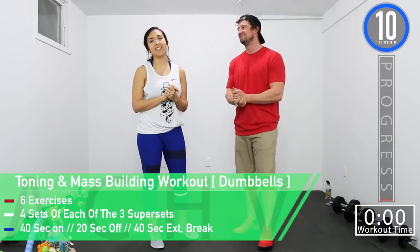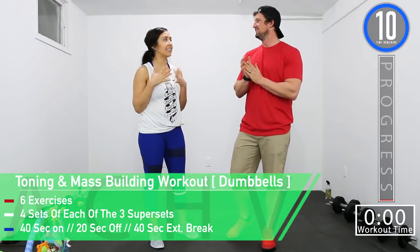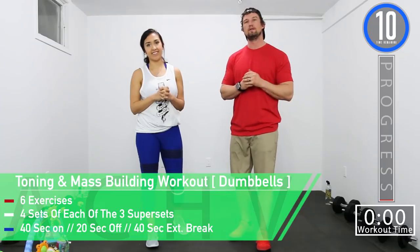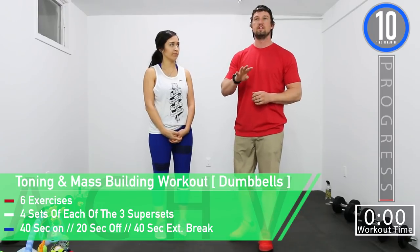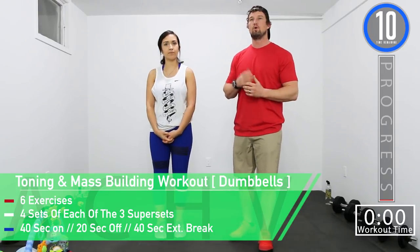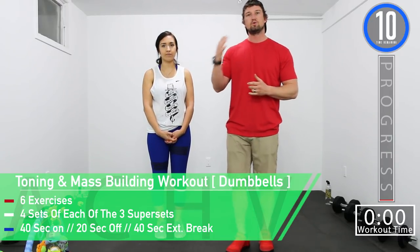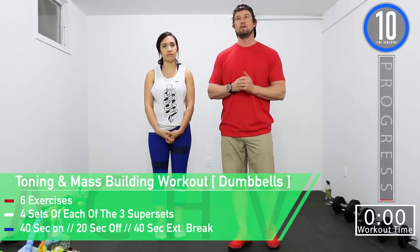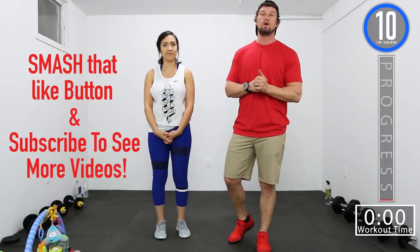Hey guys, Jen and DJ here with Achieve Peak, and today we are going to do a dumbbell home workout — more mass building for guys, more toning for us women. We have six total exercises and we're going to be doing them in groups of supersets. We're going to be doing each superset for four actual sets. Our working time is going to be 40 seconds, our break time is going to be 20 seconds. If you like this video, hit that like button and don't forget to subscribe to our channel.